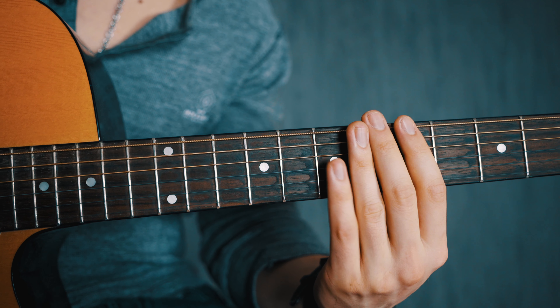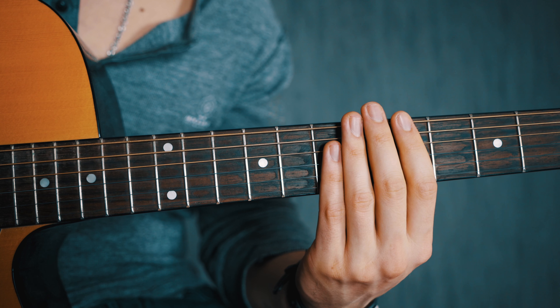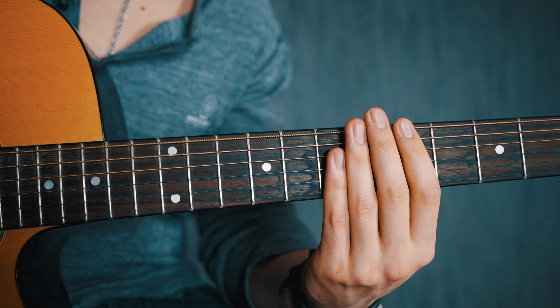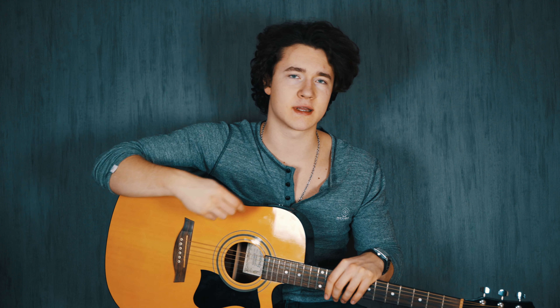Another tip to build finger strength is to simply bar every string with your index finger, see where you struggle, identify which strings are buzzing, and pinpoint your weakness to really work on developing that finger strength.